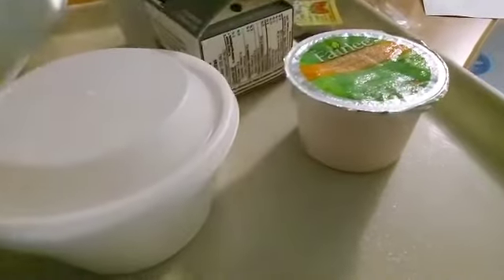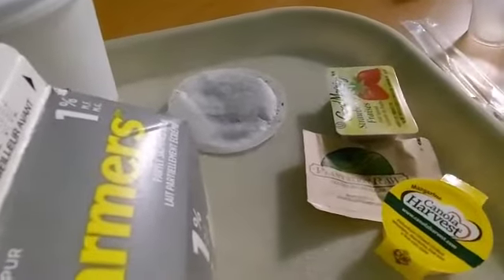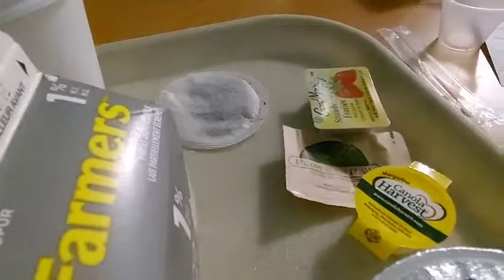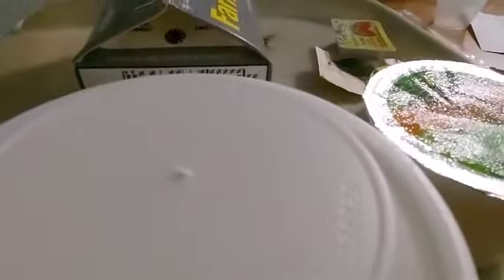And we have an orange juice, a cup of hot water, a milk. And over there we have a teabag, jam, sugar, and butter. So, I'll turn you around.